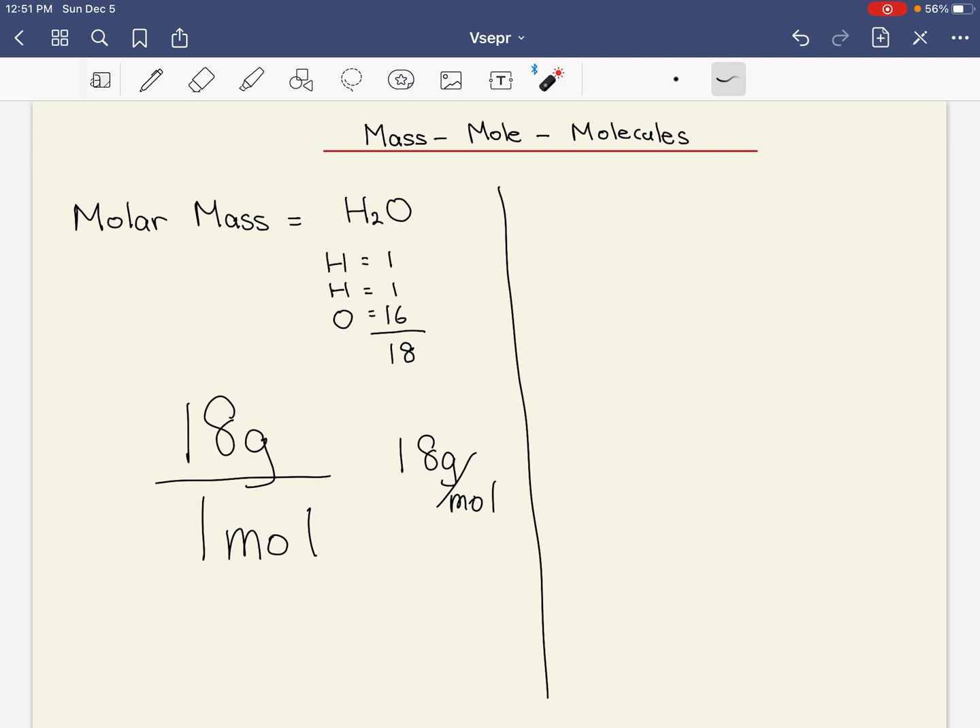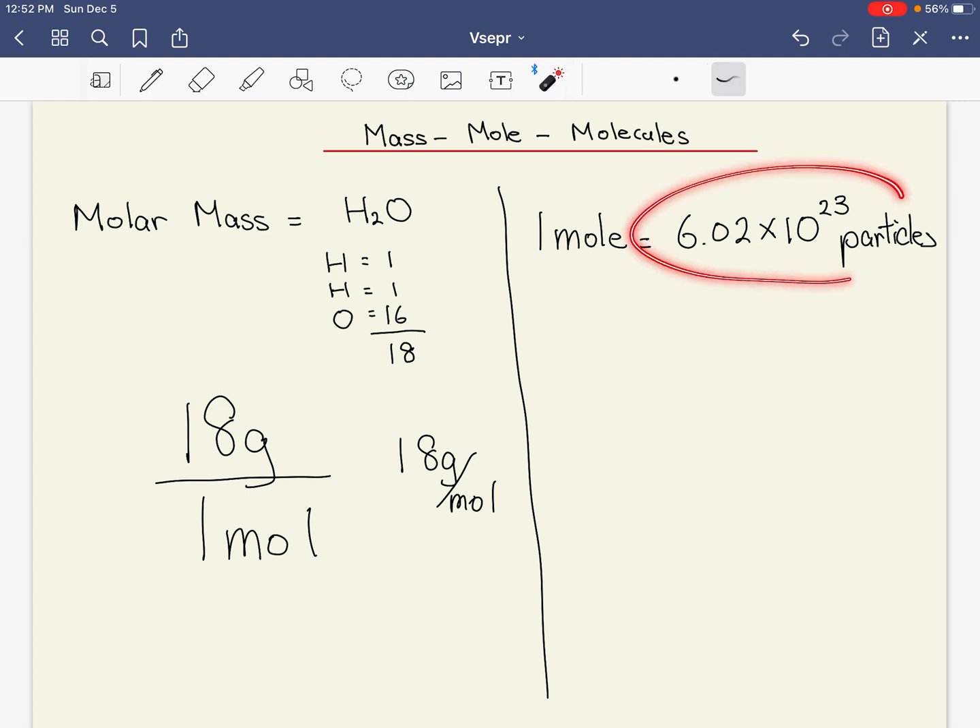The word mole represents a number — 6.02 times 10 to the power of 23. In this case, we're talking about particles, represented as atoms, molecules, or ions. When I say one mole, you're talking about this many particles — that's 6.02 followed by 23 zeros. A big, big number.